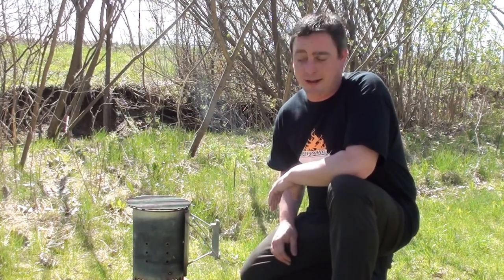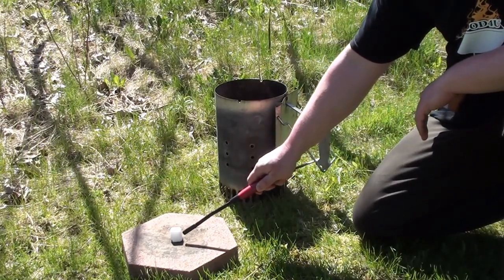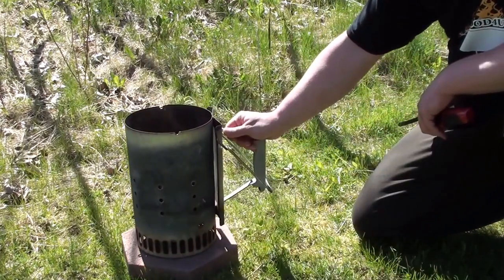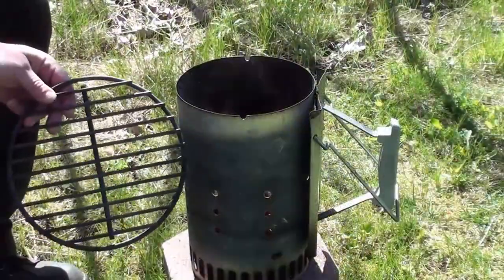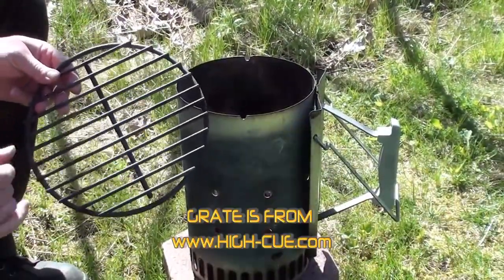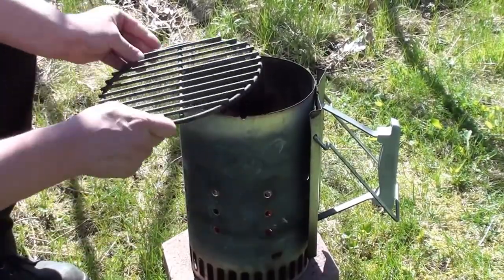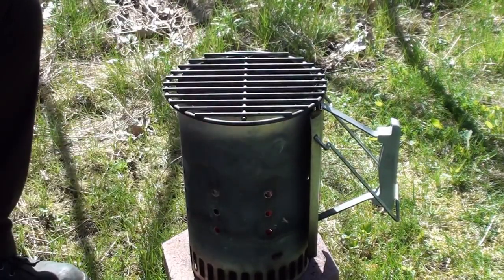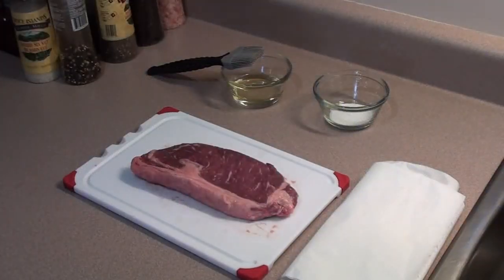Let's get the chimney lit. We're using one of these Weber starter cubes, just get it lit and put your chimney right on top. Let it get fired up. When the charcoal is just about fired up, throw your grate on. This is an aftermarket fire grate for a ceramic cooker — we took a Dremel and put a couple notches in here so it fits right in nice and flush. Let this heat up and we'll get the steak on.